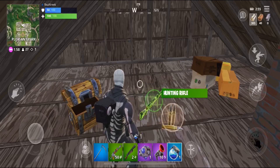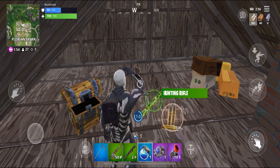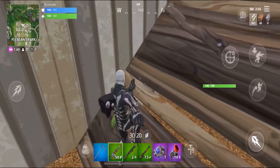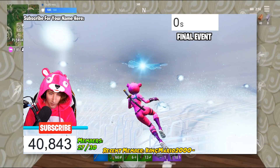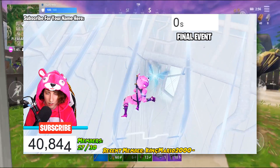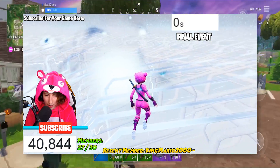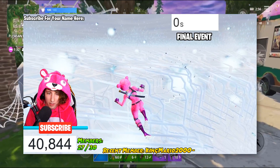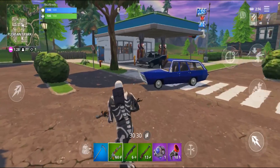Thank you guys so much for watching. If you're new to the channel, go ahead and hit that subscribe button, click the bell icon, and turn on your notifications so you'll be notified of all future Fortnite videos and live streams. And if you missed yesterday's Kevin the Cube event, definitely go check that out — I'll have a card in the video and a link in the description. Go check out Kevin the Cube exploding, it was a crazy Fortnite event and you definitely don't want to miss it. Hope you guys have a great day, and I'll see you guys next time. Bye!